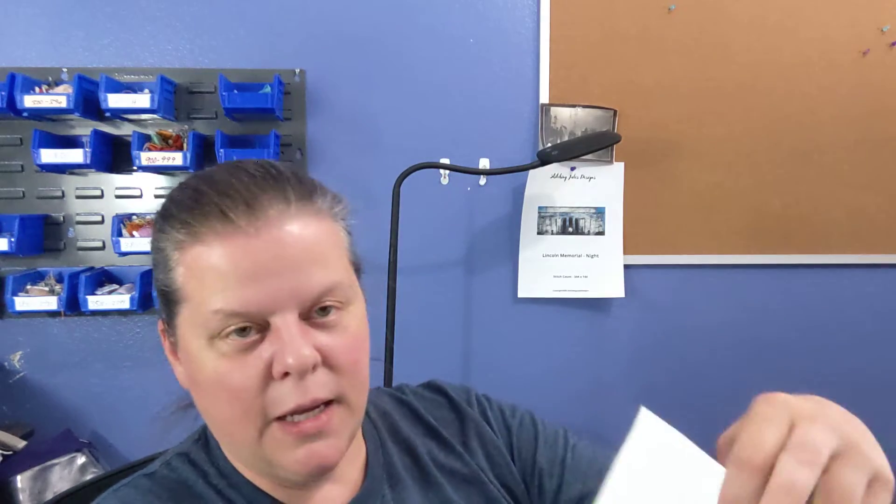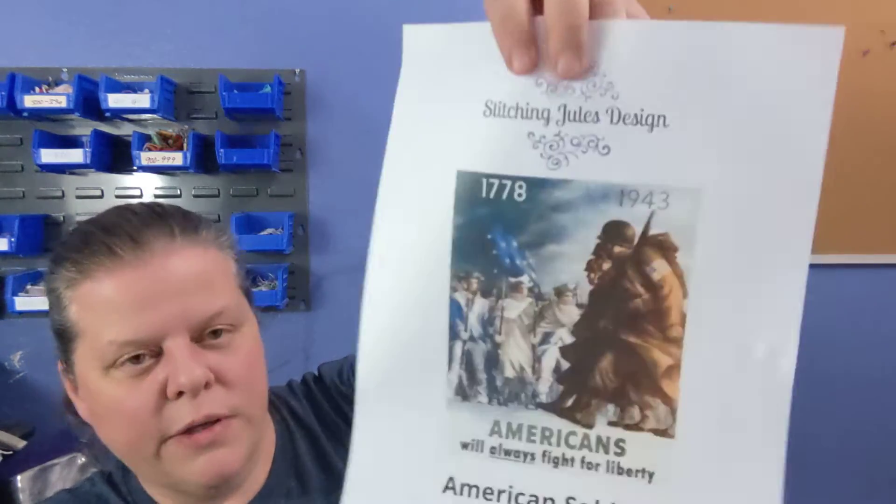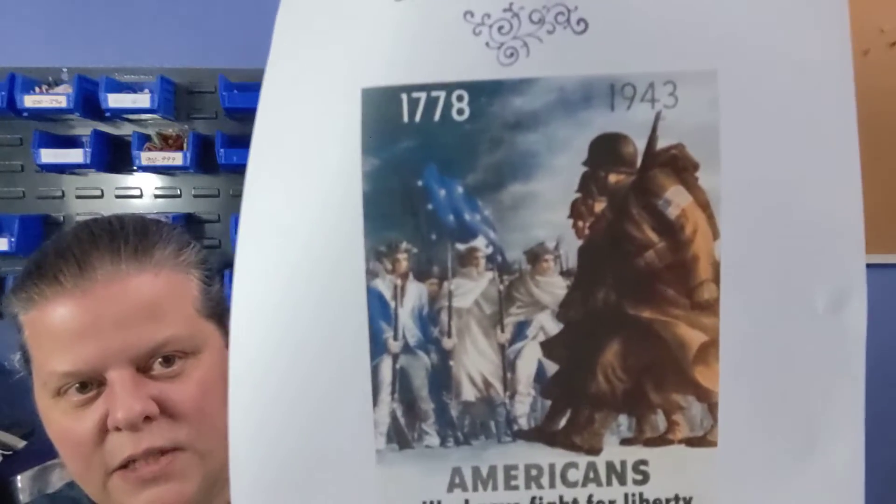I source all my stuff from public domain, or I have specific permission from the artist. So let me show you what I got. First one up — and you may have seen this or not — this is an older war recruiting kind of poster. I call this one American Soldiers.